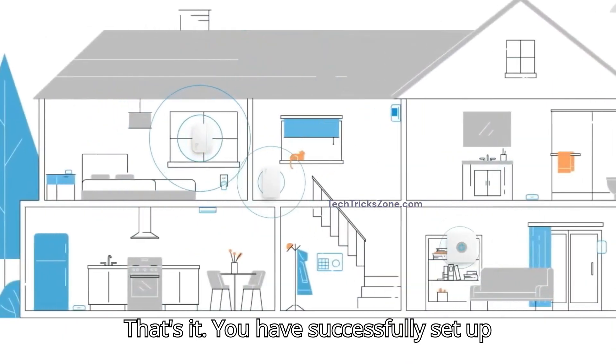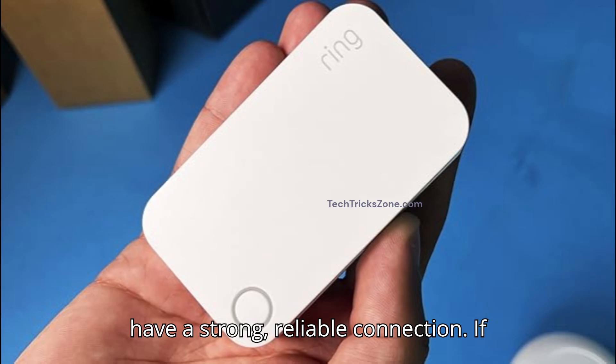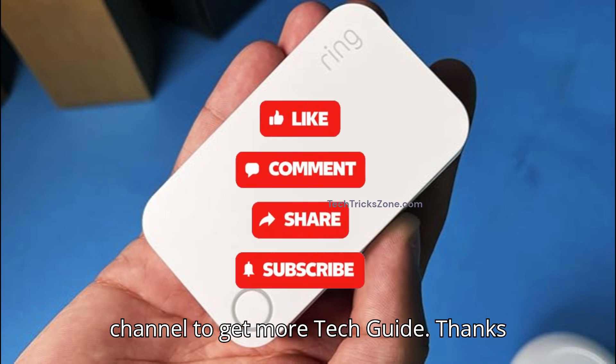That's it — you have successfully set up the Ring extender, and your Ring devices now have a strong, reliable connection. If you found this video helpful, don't forget to like, share, and subscribe to the channel to get more tech guides. Thanks for watching.